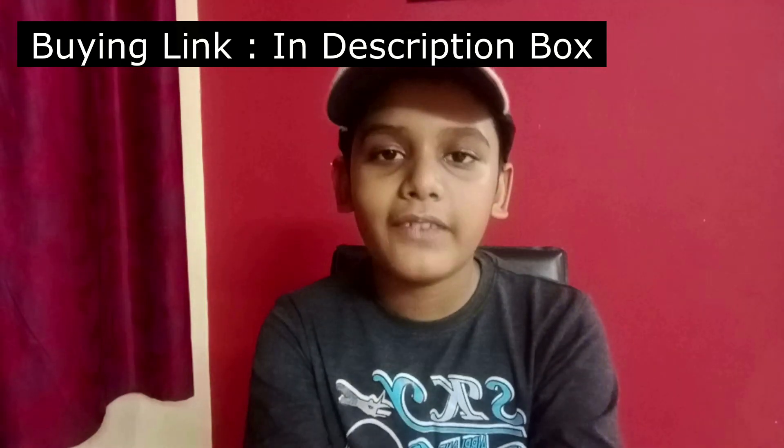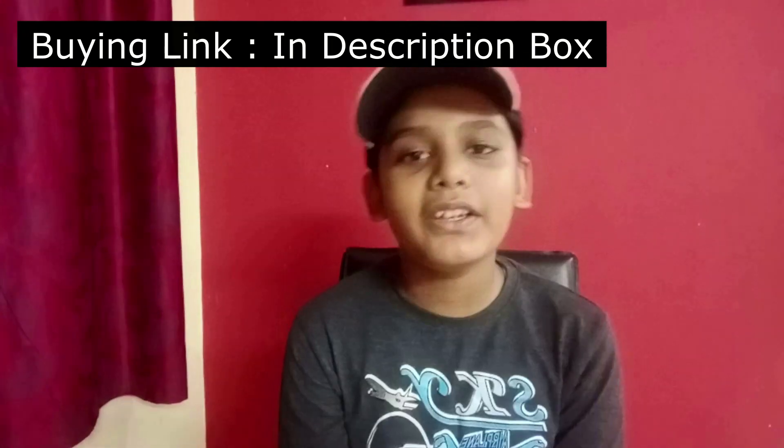Now I'm taking video with this tripod and the tripod's quality is very nice, so go for it. Hope you enjoyed the video — please like, share, and subscribe to my channel.